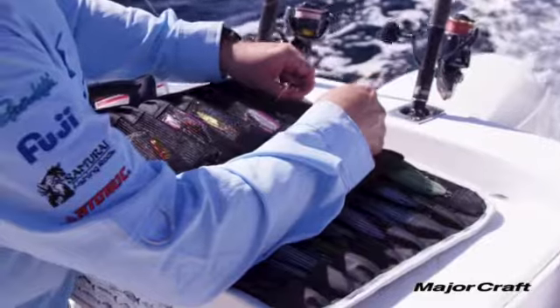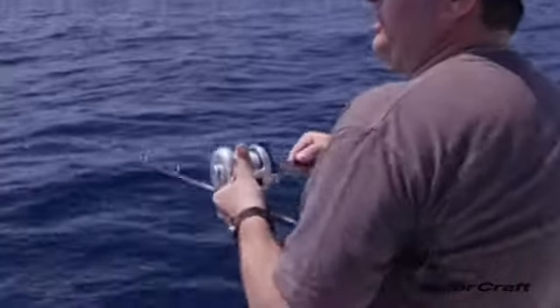We've been out jigging this morning and MajorCraft have such a huge range of Jig Power lures. The guys are asking me what the differences are and when to use each lure.